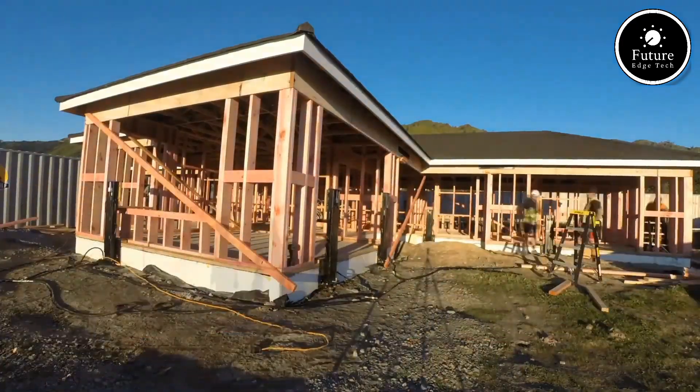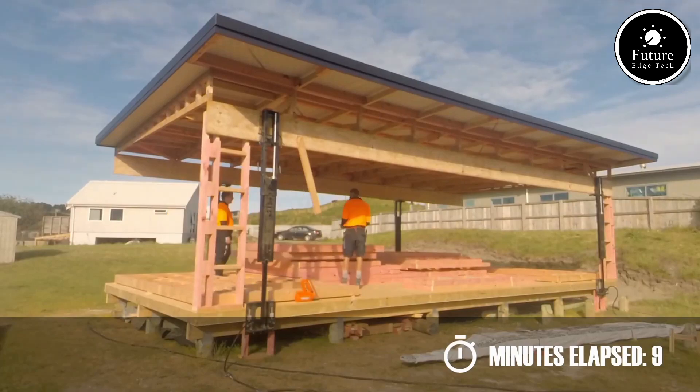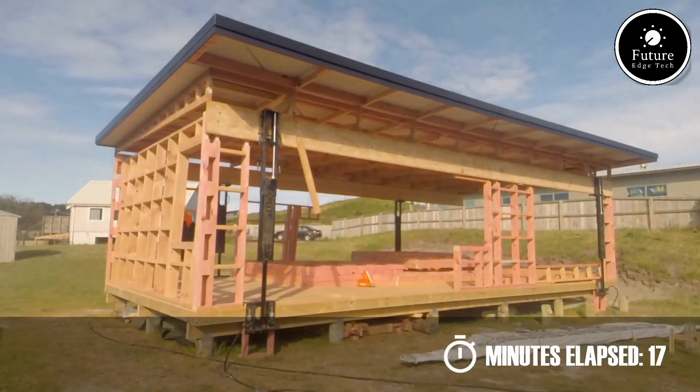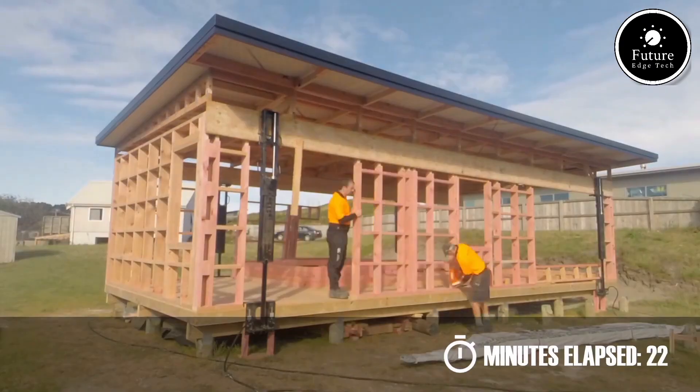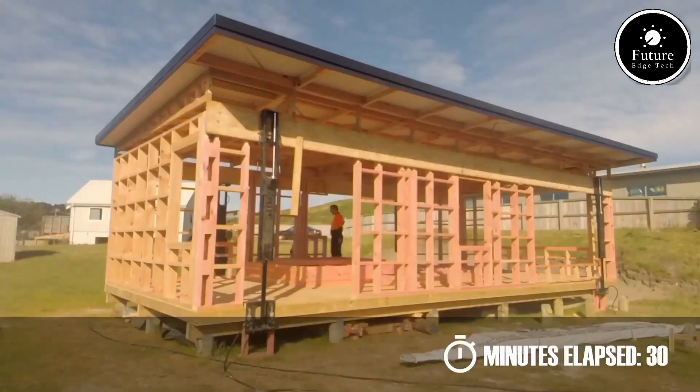The result? A revitalized house with added functionality and value. With the build and lift roof lift process, homeowners achieve expansion with minimal disruption, maximizing space efficiently and sustainably. This innovative technique is perfect for modern living needs.